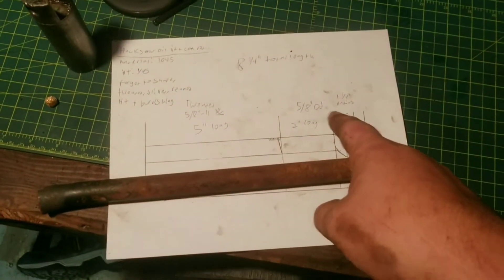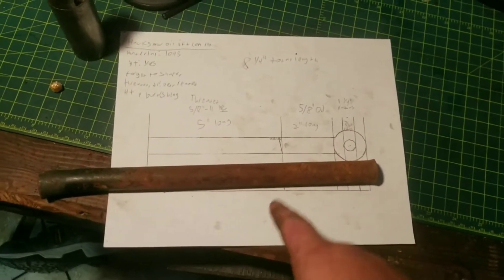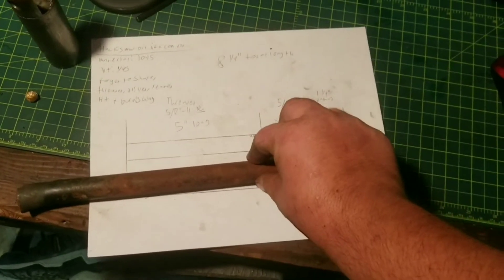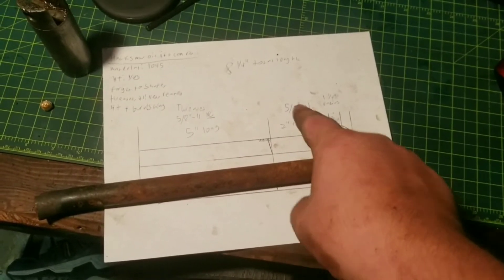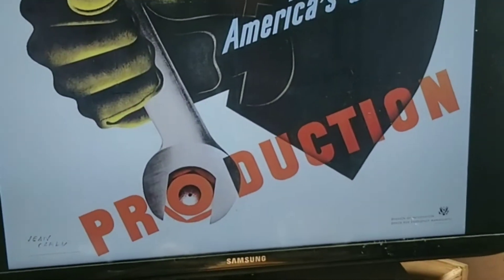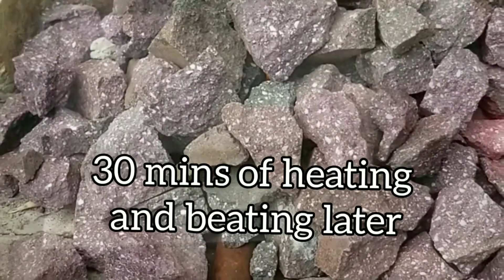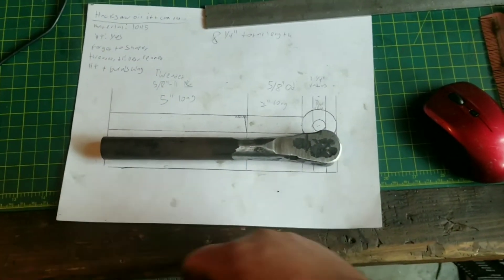I drew up the part that we need. Got a chunk of 1045 — I know it's 1045 because it is. I'll heat this end up, beat that end into it, and machine the rest, because this is 13/16 inch OD 1045. It's a little late right now so we'll do it in the morning. The part's been forged, did a little bit of grinding to it, lopped off the end on the bandsaw.